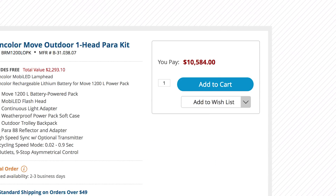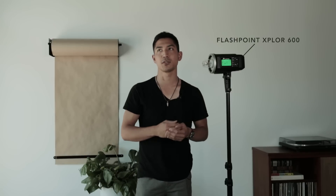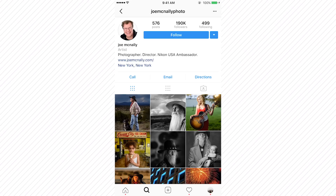A big misconception in shooting with studio lighting is that you need these big, expensive packs and flashes to do the entire job — and also that when you get them, you have to use the entire power they contain, which is not the case at all. I have a flash here that's 600 watts, but you can actually do a lot of this stuff using speedlights. If there are people like Joe McNally shooting editorial jobs with speedlights their entire career, you can use one flash and get a lot done. Today I'm going to show you how to shoot and balance natural light and flash by prioritizing the natural light first.